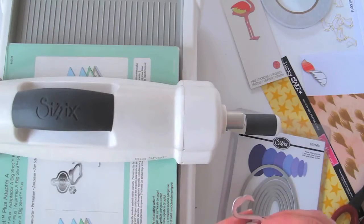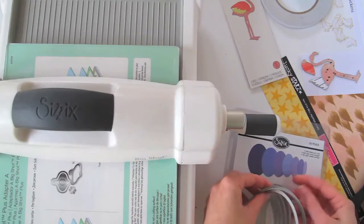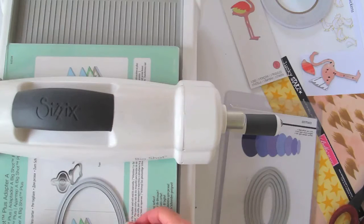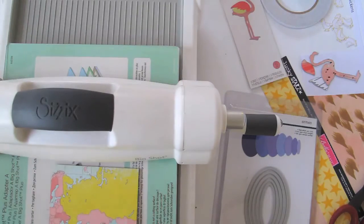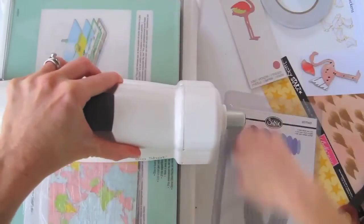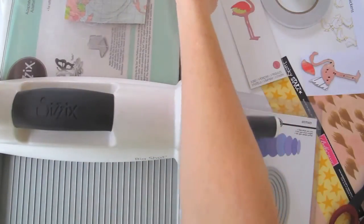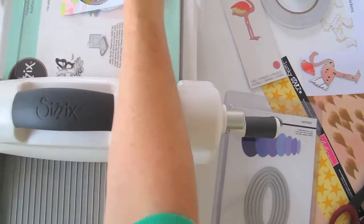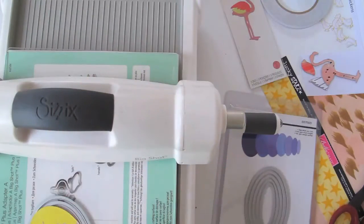The other part I want to cut is a frame for the base. I'm going to use two ovals that fit together nicely, and I'm going to cut that out in this wood grain paper. Don't ever be alarmed by those cracks — my husband was alarmed the first time he heard it, but that's just the plastic going through the rollers and I've never seen one break. So there's my wood grain frame.